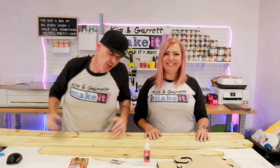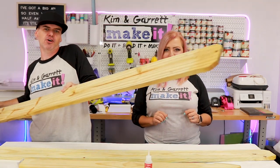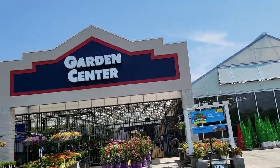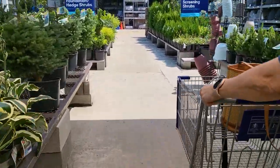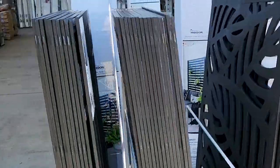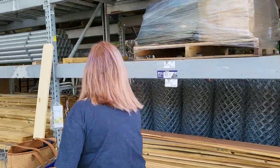And only three cuts — yeah, only three cuts. Step one: we're going to gather all of our supplies. We needed two six-foot tall dog-eared fence pickets. We went to our local home improvement store. You can find these pickets in the garden center.